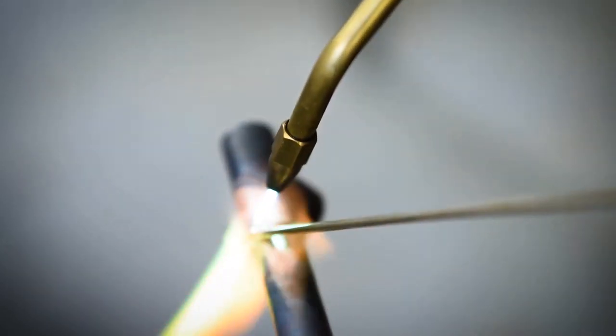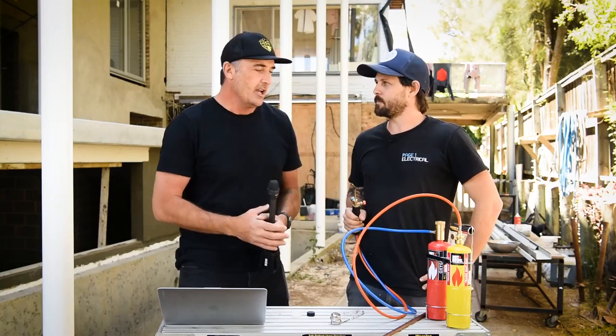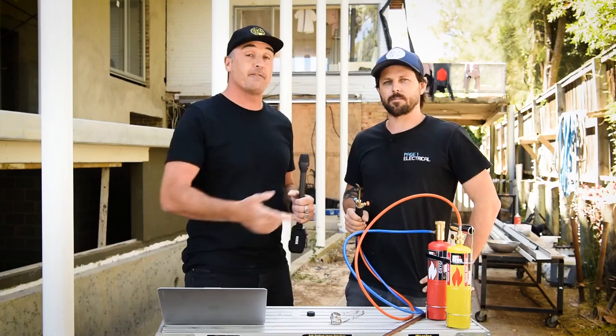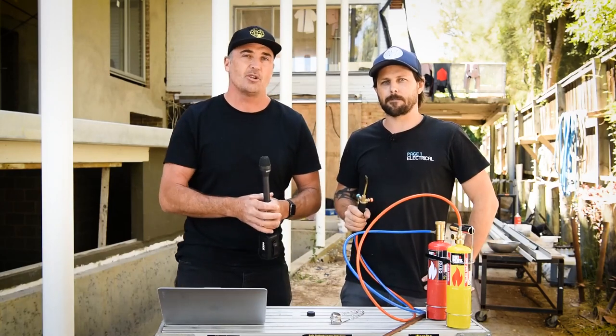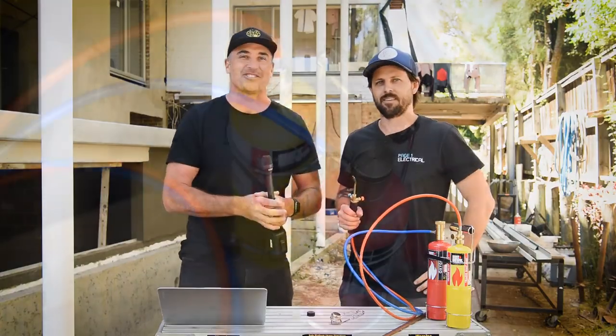Thanks for tuning in for another product video with Hot Devil. Make sure you check out their website to see their full list of products at www.hotdevil.com.au. Until next time, stay really safe on site — we'll catch you soon.